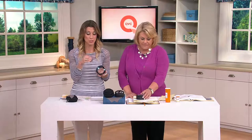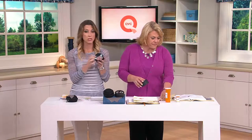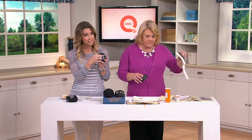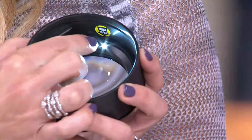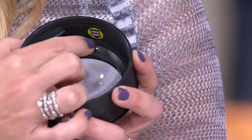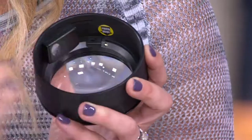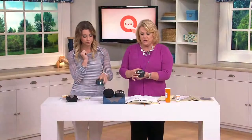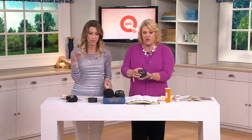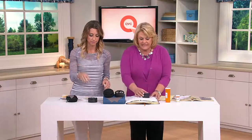Don't worry if you forget to turn it off because it'll turn itself off. When you get it home, turn it around — there's going to be a little sticker that says power on/off, showing you where the little switch is. That's what you'll want to turn on the first time you use it, and then you can use the button on the outside to turn it on and off going forward. Simple and easy.